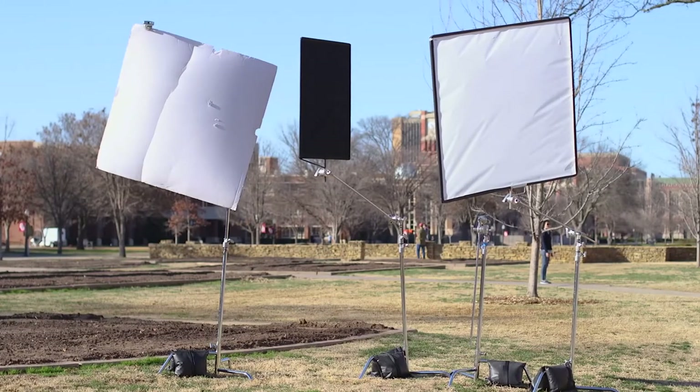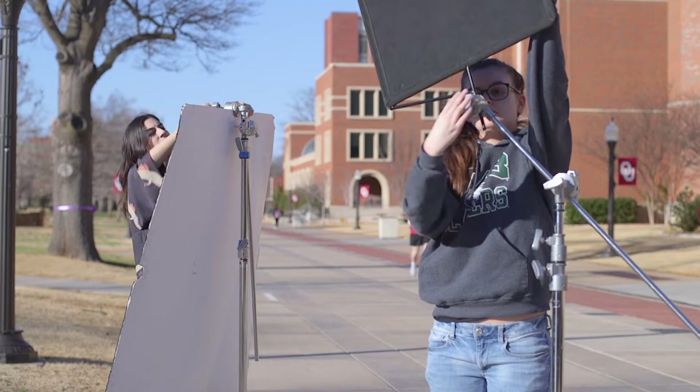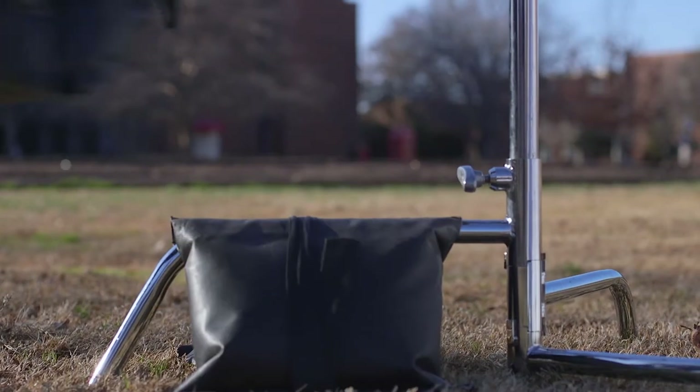Let's reintroduce a few familiar — and maybe not so familiar — pieces of equipment you're likely to see in our studios or out in the field: the C-Stand, light stand and light kits, flags and diffusion, and sandbags.